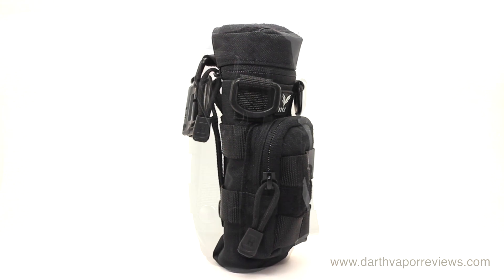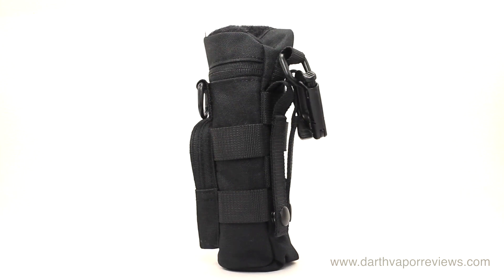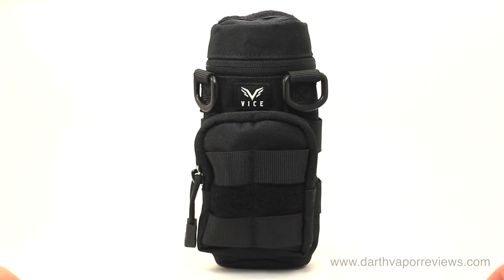If you'd like to pick up the VICE M4 for yourself, just click on the info link in the description box below this video. As always, thanks for watching. Please subscribe and connect with me on my social sites. Have an excellent day, and may the fate be with you.